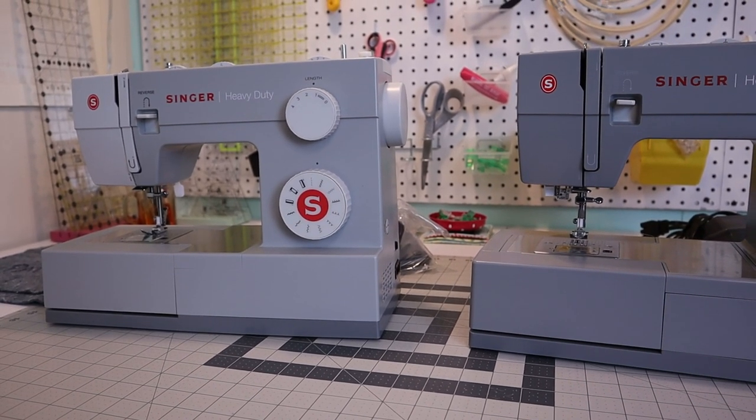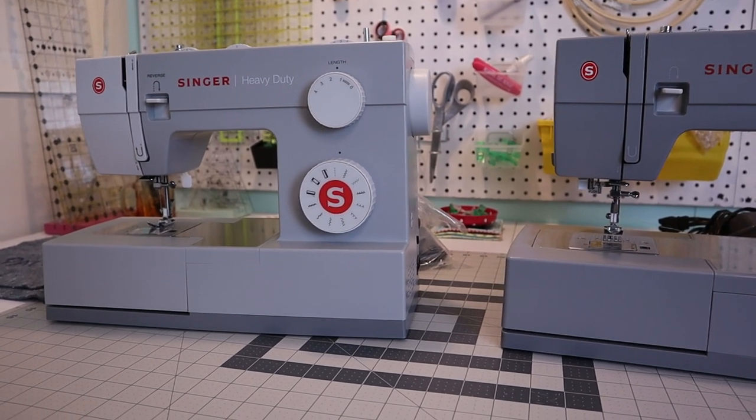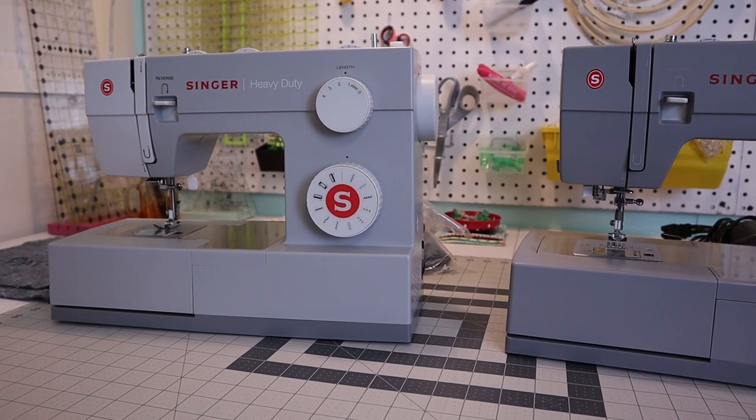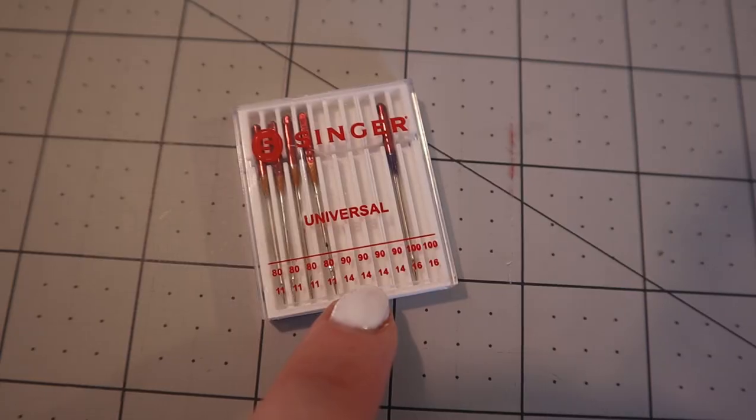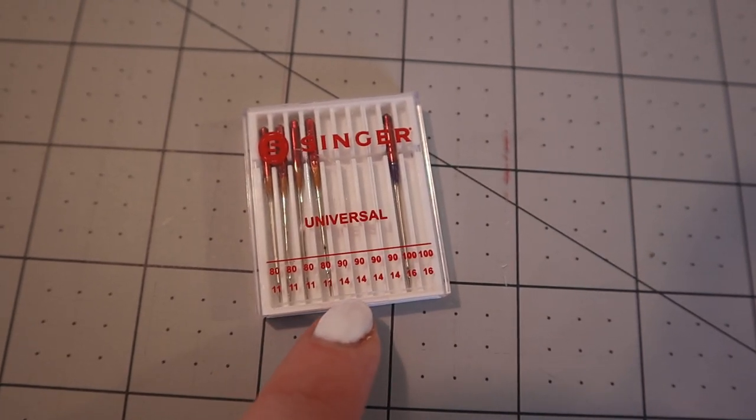Once you have the sewing machine sorted out, you'll need needles. I like to keep an extra pack on hand since they get dull and can break. For sewing fleece I use a size 90/14 or 80/12 — both work fine.